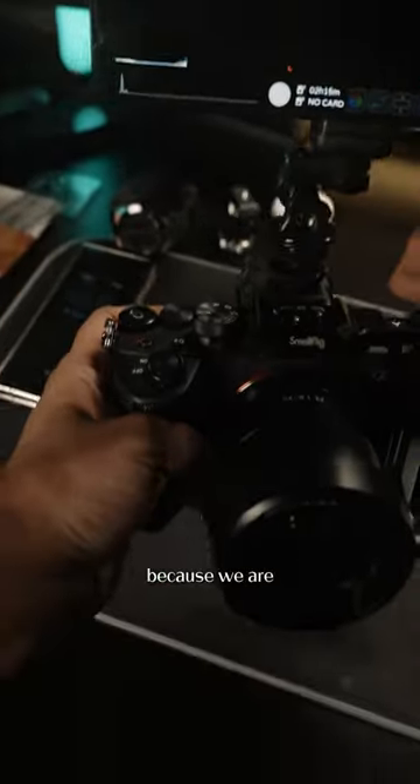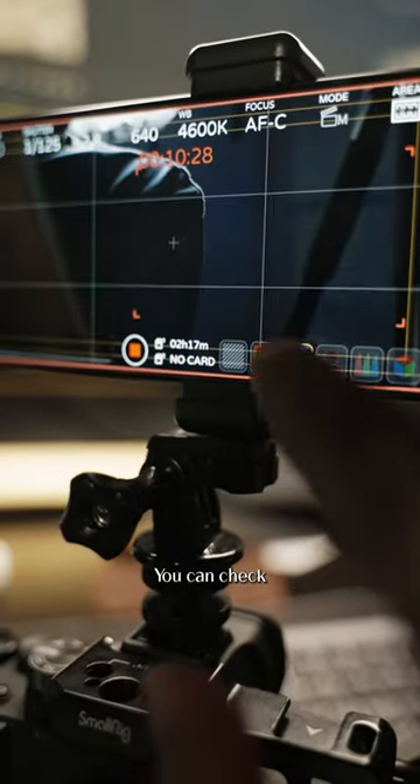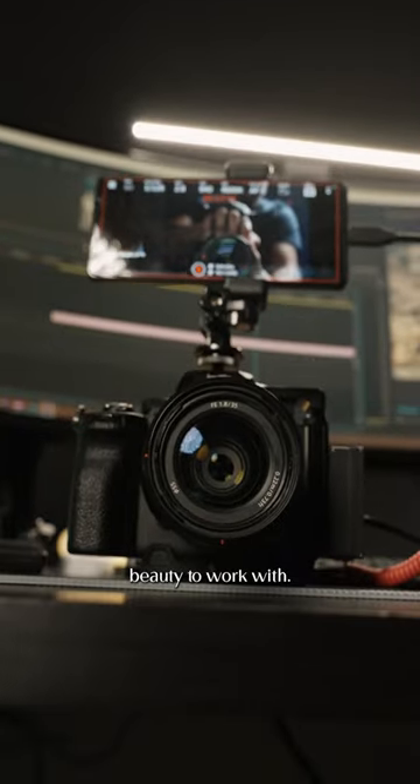Now granted, the quality might not be as good as dedicated monitors since we're running through a USB-C cable or wirelessly, but it does have all the features such as focus peaking and waveforms. Most importantly, you get that big screen to frame your shots properly — it is just an absolute beauty to work with.